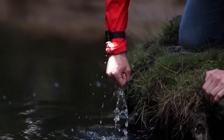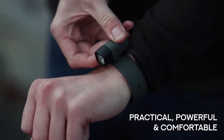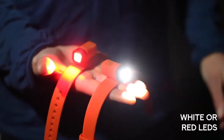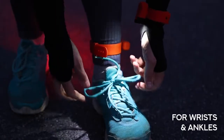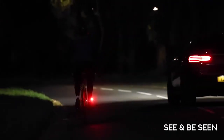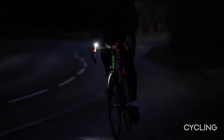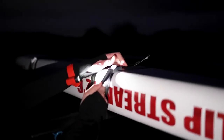Introducing Alva. Alva is a practical, powerful and comfortable lighting solution available with white or red LEDs. It's designed to be worn on wrists and ankles, allowing you to see and be seen. Whether you're a hiker, camper, cyclist, runner, or anyone looking for a better light, Alva is designed for you.